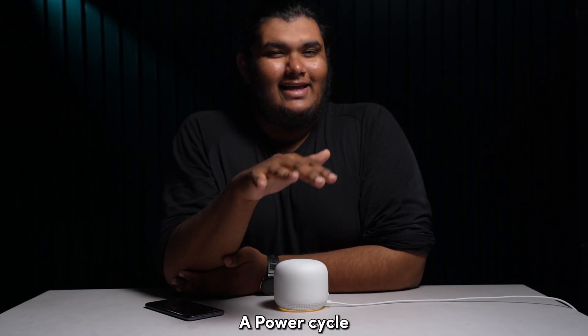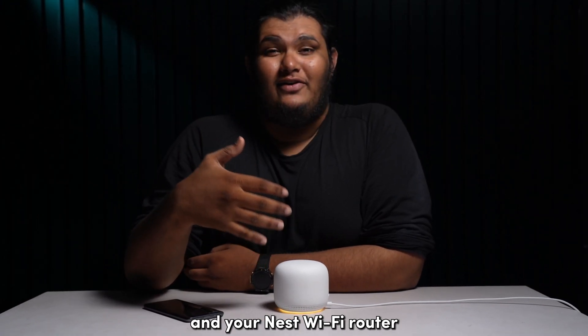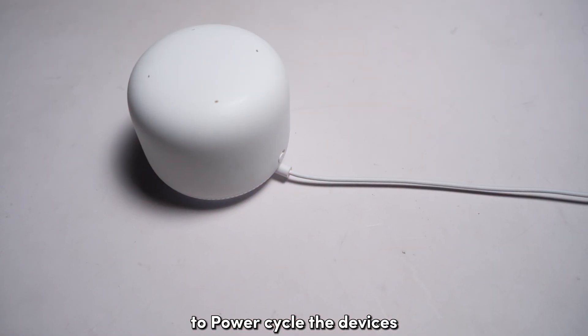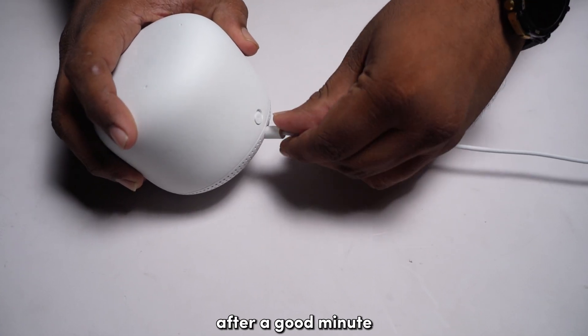A power cycle can help in clearing any power-related issues with your Nest Point and your Nest Wi-Fi router which might have been hindering the connectivity. To power cycle the devices, unplug it from power and plug it back in after a good minute.